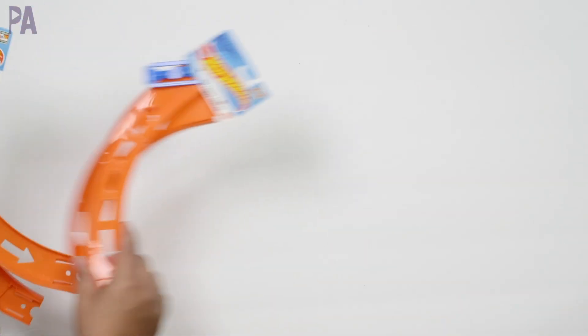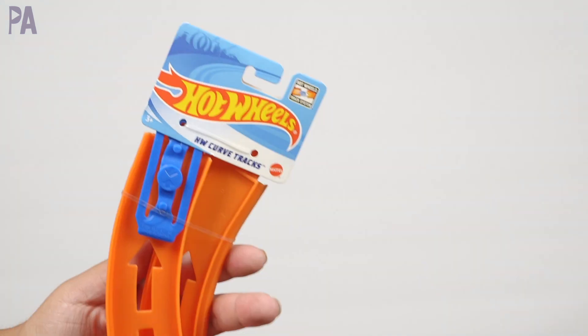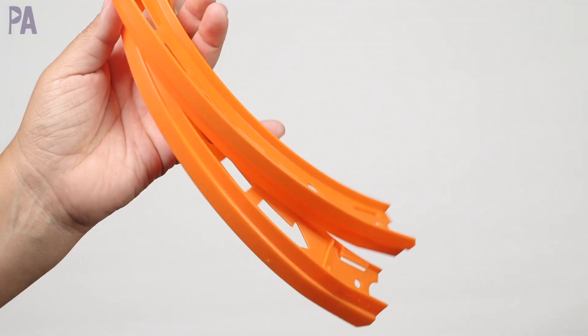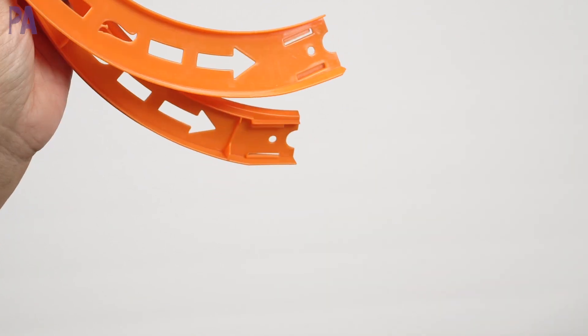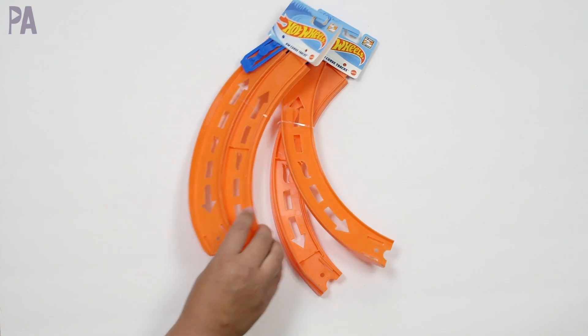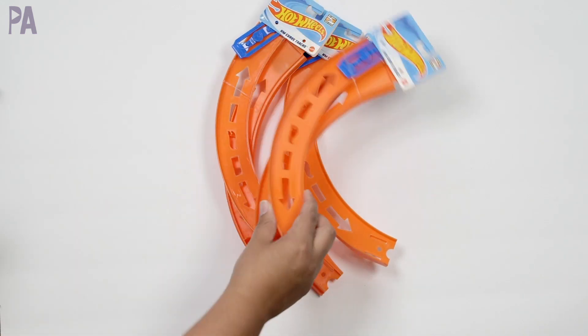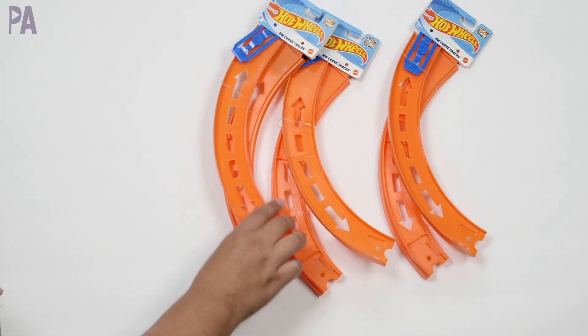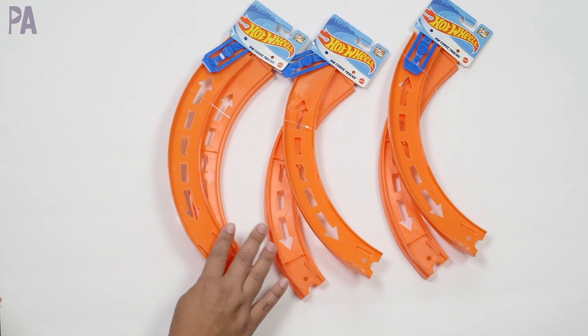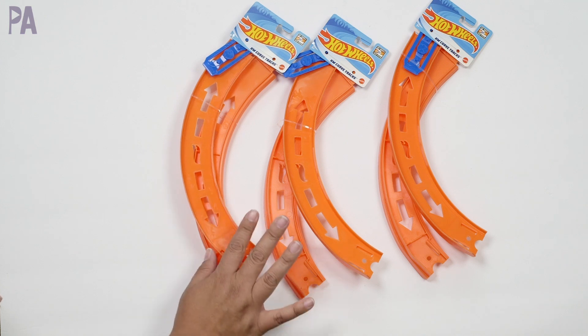These are brand new and they are Hot Wheels tracks, but they're curved. Dollar Tree has the other Hot Wheels tracks — the straight ones — and they also had a loop and a launcher. So this is a new addition to that. I got a couple of them so we can make like a circle. I thought this would be fun to add to our little Hot Wheels collection and see if these actually work. The other ones work really, really great.